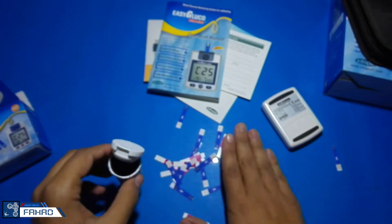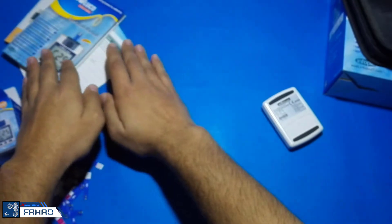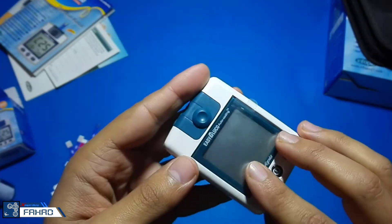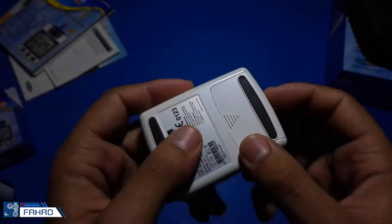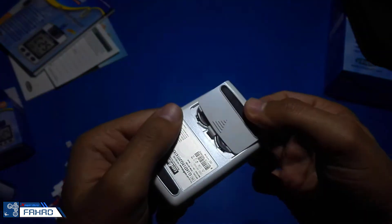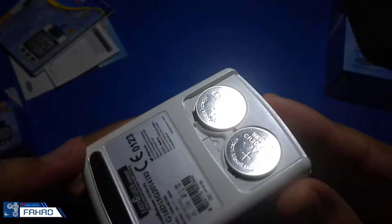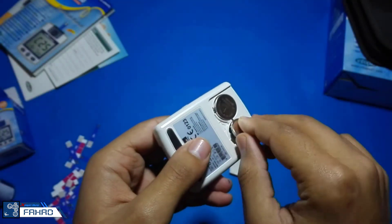Now I am going to take apart the glucose meter. First I am going to remove the batteries. It consists of two batteries, both 3 volts, and they are used in parallel, because the input needed for this glucose meter is only 3 volts.